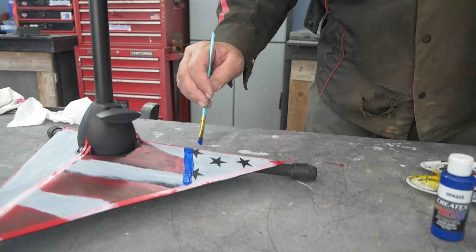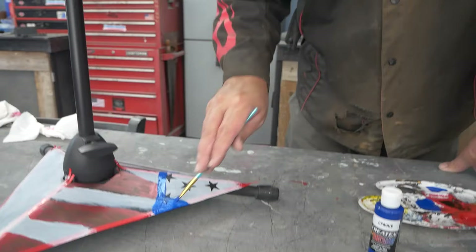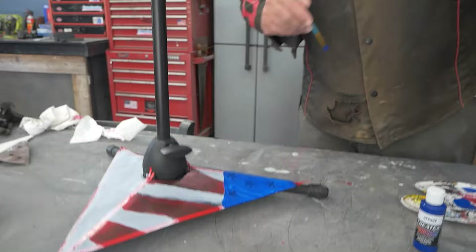We're going to get this situated here, make it look like there's panels. So all this red tape will come off and it'll be kind of like a panel. I just kind of want to keep doing something different. Okay, let that cure and we'll go on the next phase.